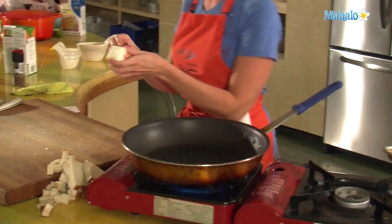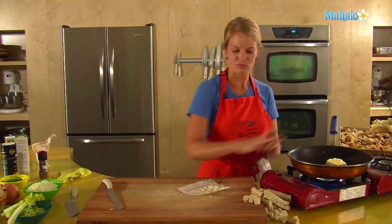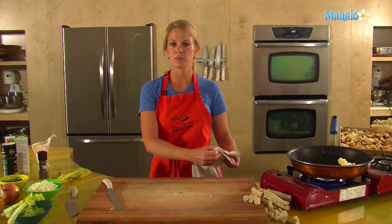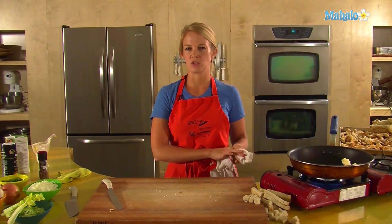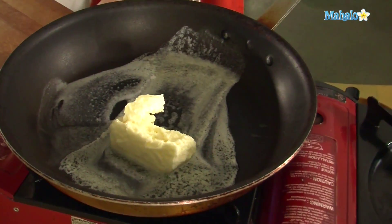Melting one stick of butter, unsalted — we'll salt later. Salted butter tends to have additional saline in it; it's not the freshest, not the best choice. Some recipes might call for one and a half sticks. I tend to use about one stick, and we're thinking about serving 10 to 12 people, going in a turkey that's about 12 to 14 pounds. As this melts on medium heat, let's talk about what goes into this traditional stuffing.